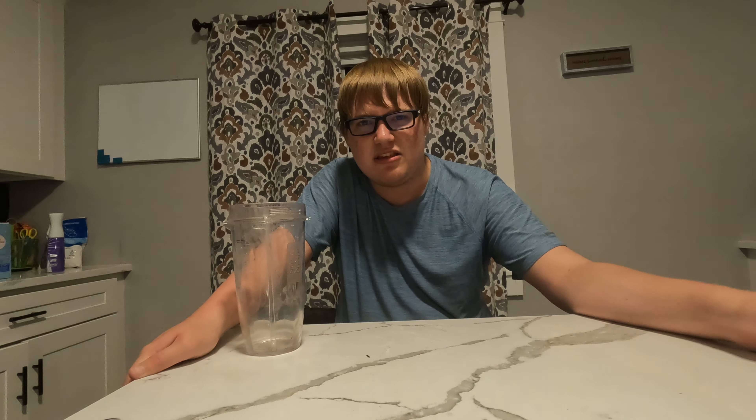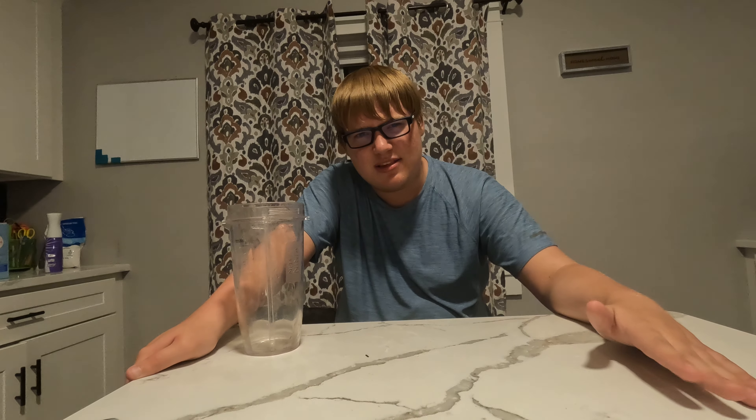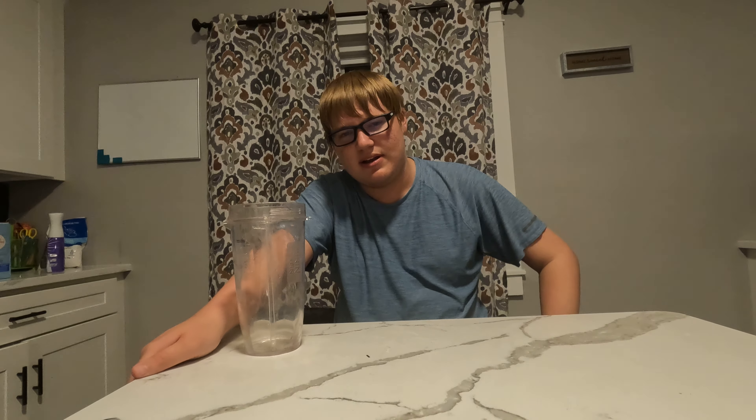It doesn't really taste like raspberry specifically, but it definitely tastes like some sort of sweeter lemonade — that's what I'd say. I don't really taste raspberry very specifically, so eight out of ten, pretty good. If it had more of a raspberry taste it would be like a nine or a ten.